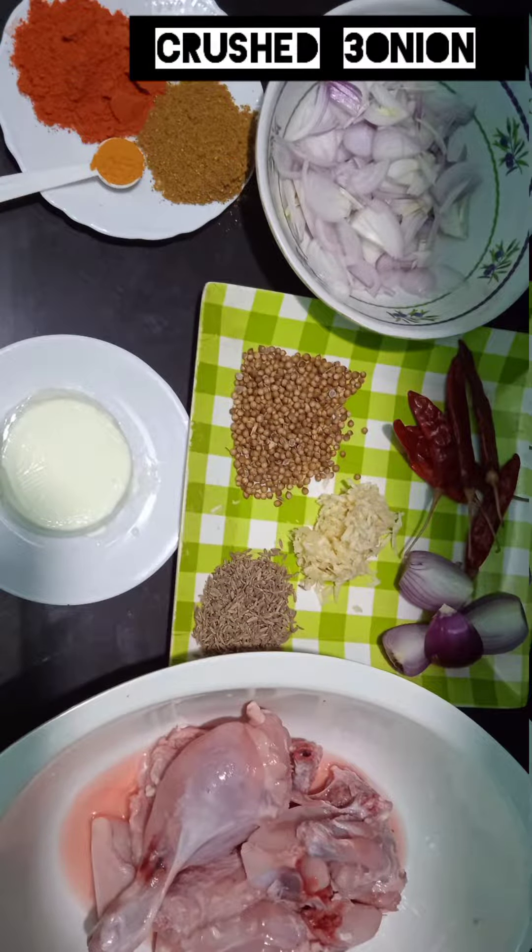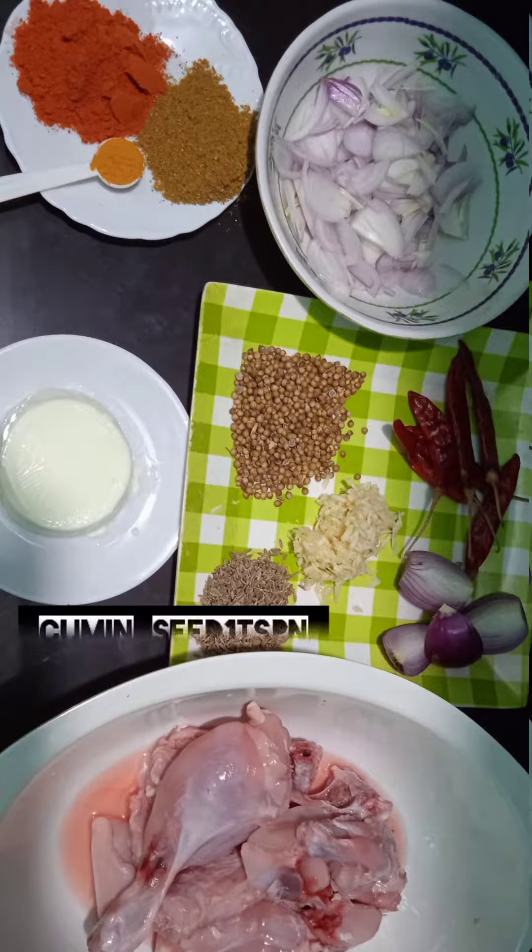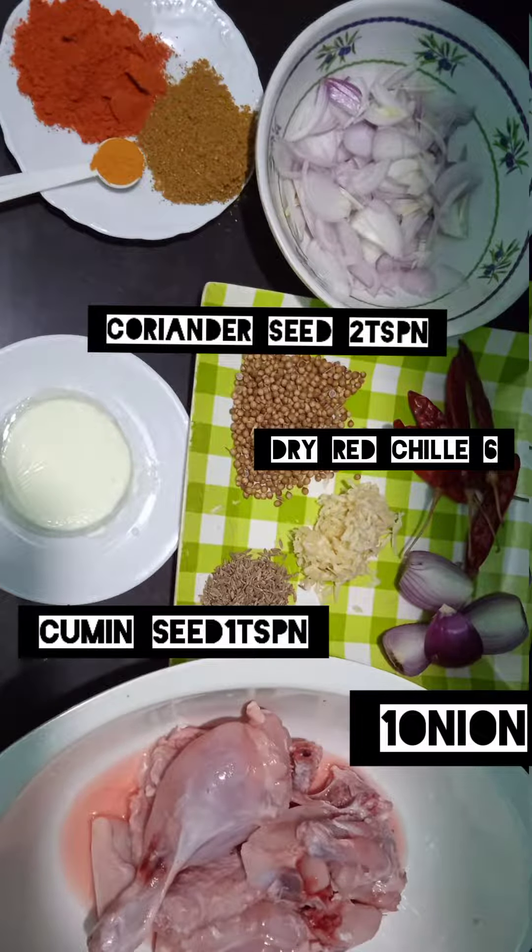I am going to make 500g chicken curry ingredients. I am going to make 1 kg of chicken curry.